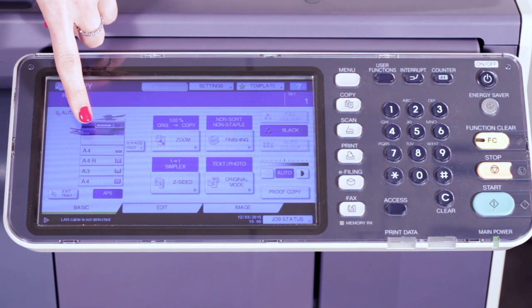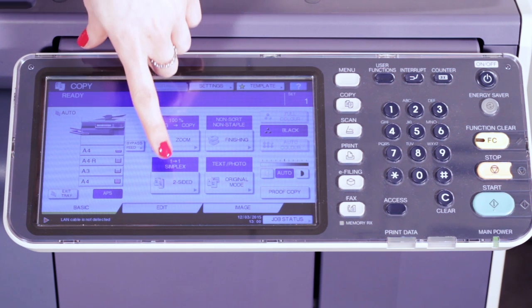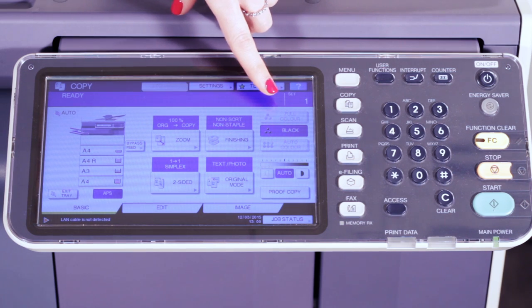The great thing about the Toshiba devices is that all the screens are exactly the same. So whichever machine you go to, you'll have the same experience. This is where you would choose which tray you'd like to use. You can then choose if you'd like to reduce or enlarge an image, if you need to duplex the document, if you need to add a finishing option, and finally if you need colour.